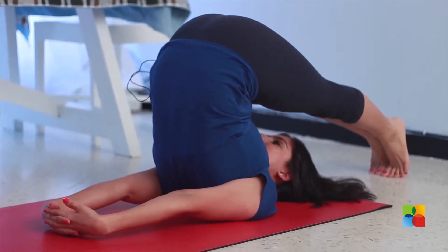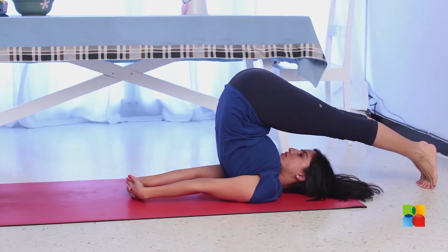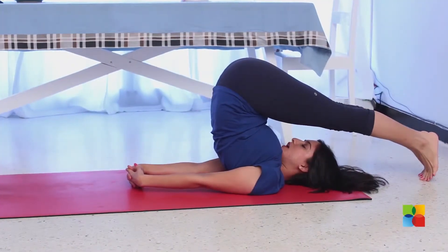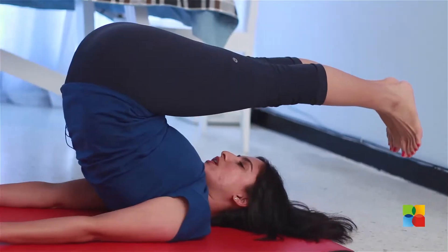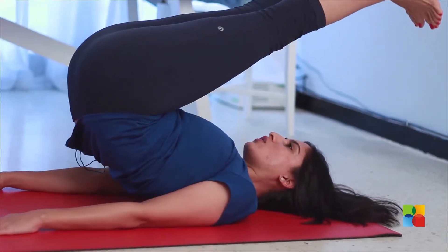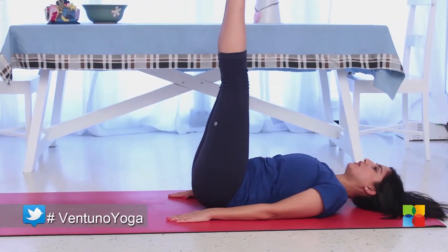Feel this complete stretch, stay for as long as you are comfortable. To come out of the posture, you can either go back into sarvangasana and come down, or gently from here roll down vertebra by vertebra, keeping your knees strong, your abs strong, and gently come down.